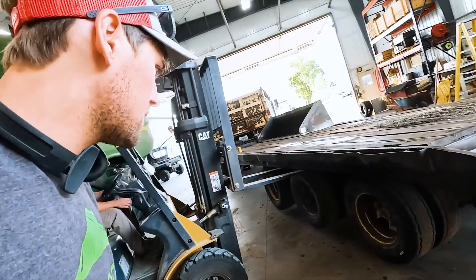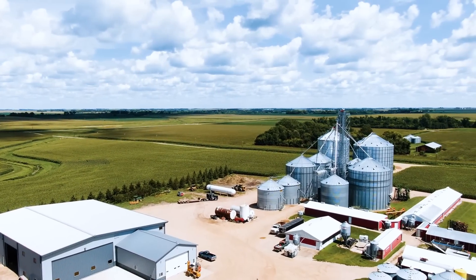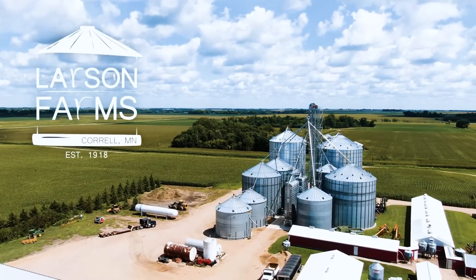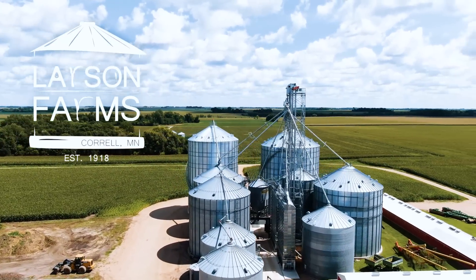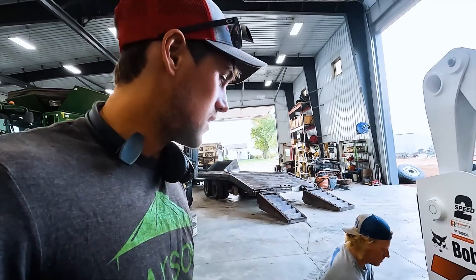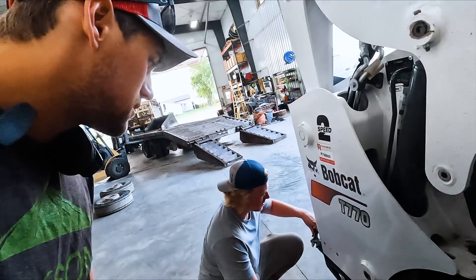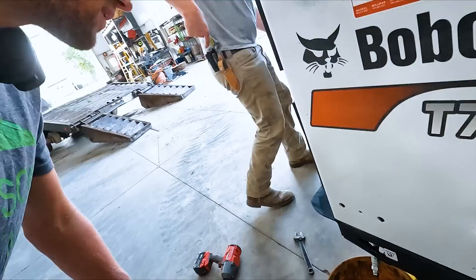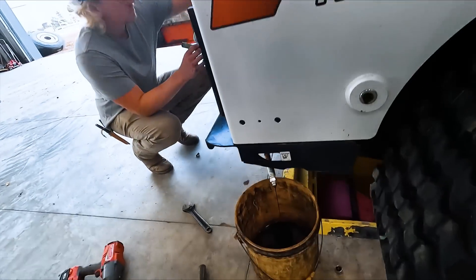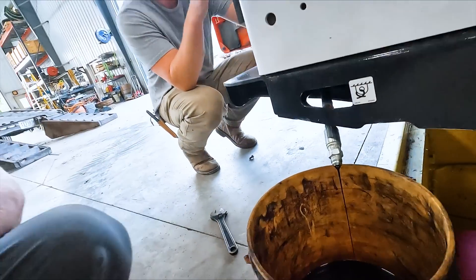It's still on the rim, that's good. Going to give her some air — oh, that's going to take a while. That's really slow flow.